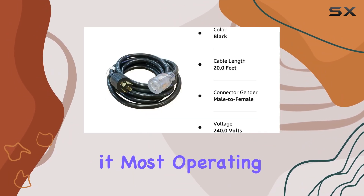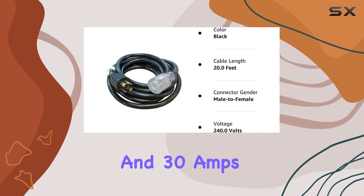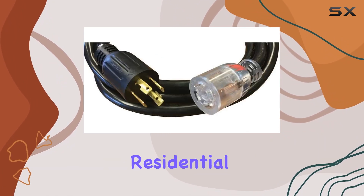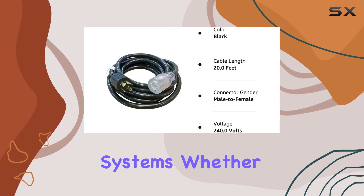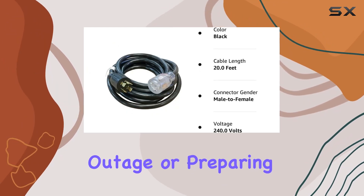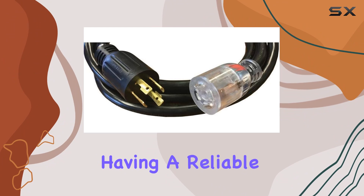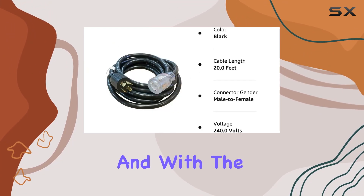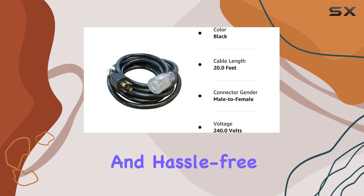Operating at 240 volts and 30 amps, this power cord is capable of handling the demands of most residential backup power systems. Whether you're dealing with a power outage or preparing for emergencies, having a reliable connection between your generator and transfer switch is paramount. With the male-to-female connector, the gender setup is straightforward and hassle-free.